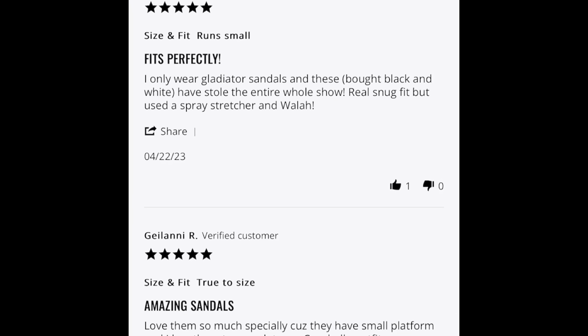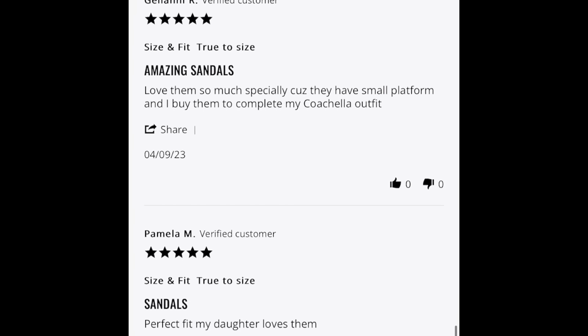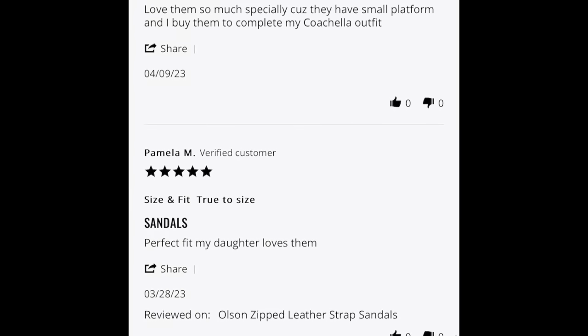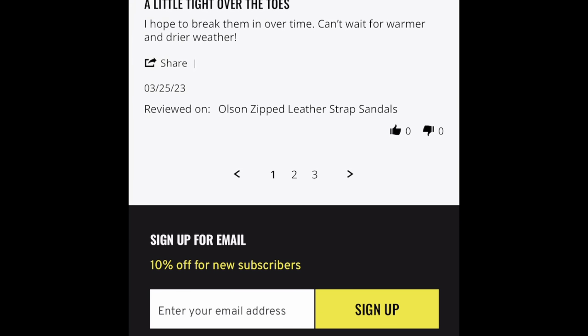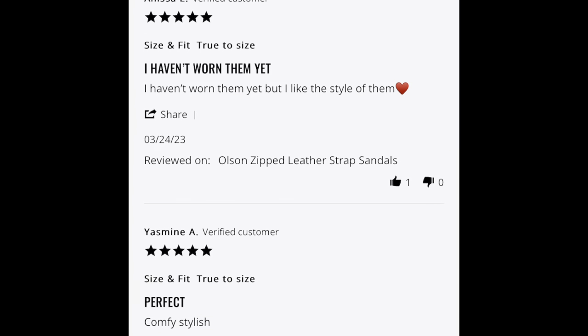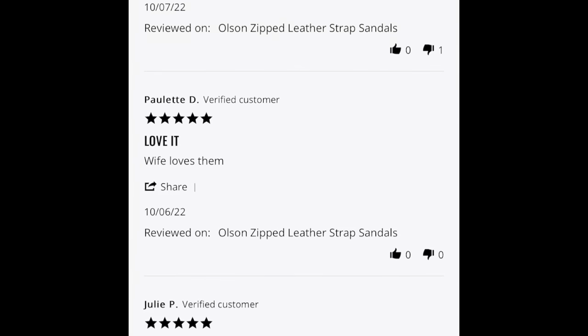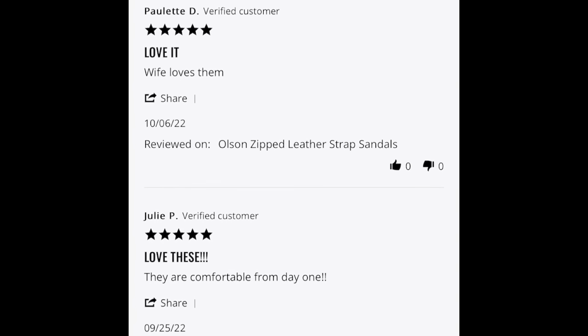Overall I would definitely give these an 8.5 out of 10 on my own scale. They're not ones I reach for that much, but I do love the edginess they give and the statement they make. They're also extremely comfortable — I was climbing up that wall and had no issues — so I think an 8.5 out of 10 is a good rating.